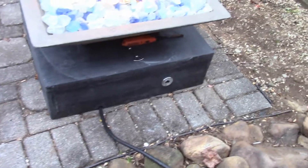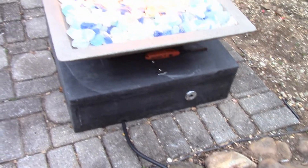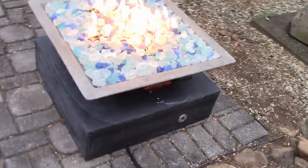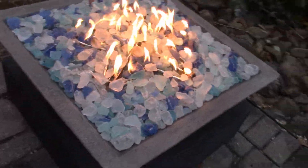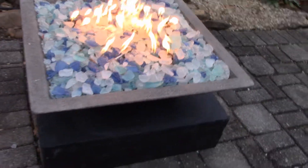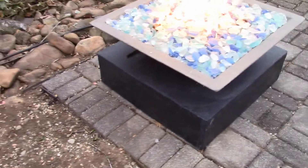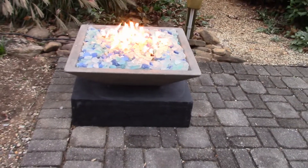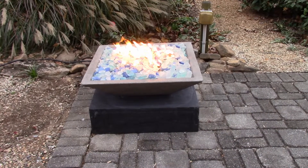Right here at the back you can see that silver area — that's where the key inserts. It is a match light; you saw me light it with that lighter underneath. It's really a beautiful, attractive fire pit all the way around — you can certainly sit all the way around it. Just a really beautiful fire pit — modern and contemporary, the contrast in color is great, and that fire glass on top that looks like sea glass really adds to it.